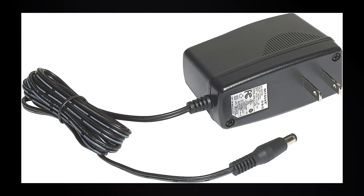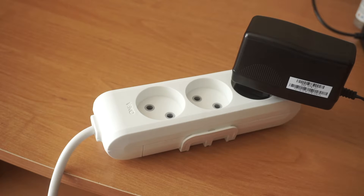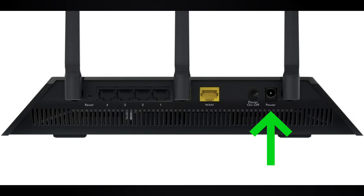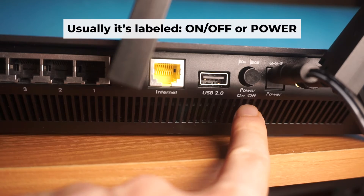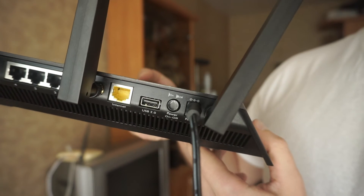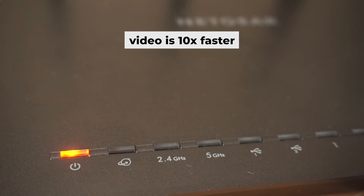The first step is to power on the router. Connect one end of the power adapter to a wall socket and the other end to the router. Then press the power button. Once it's on, an indicator will light up. It may take a few minutes for it to completely turn on.